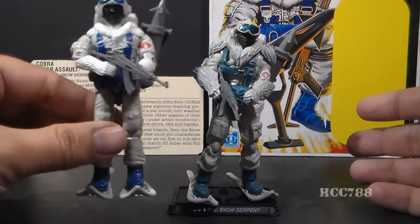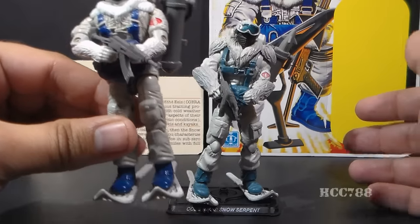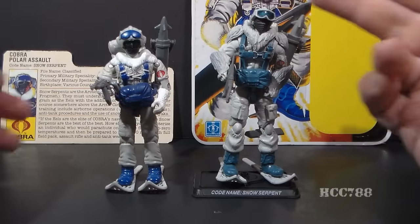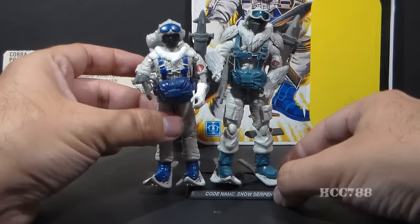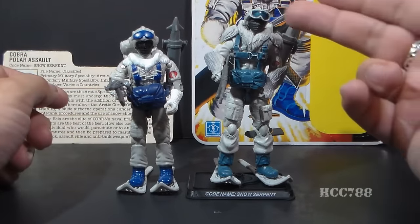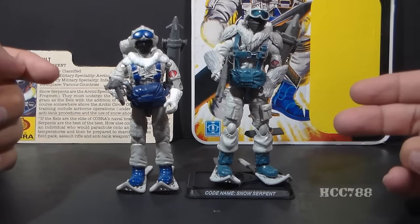This is the 1985 Cobra Snow Serpent, the Cobra Polar Assault Trooper, and this is the 2008 Cobra Snow Serpent. One thing you notice is this modern figure is taller than the vintage figure, even taking into account the figure stand he's standing on. These vintage figures ran about three and three-quarter inches; the modern figures went with a full four inches, so modern figures are a different scale from the vintage originals.